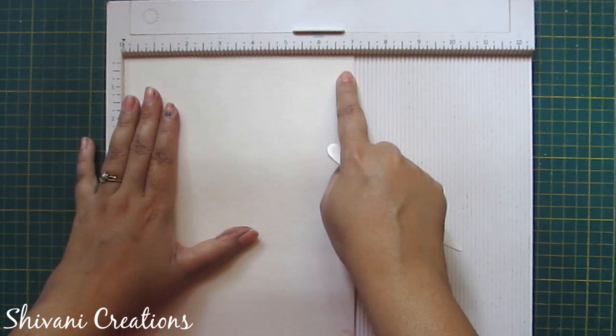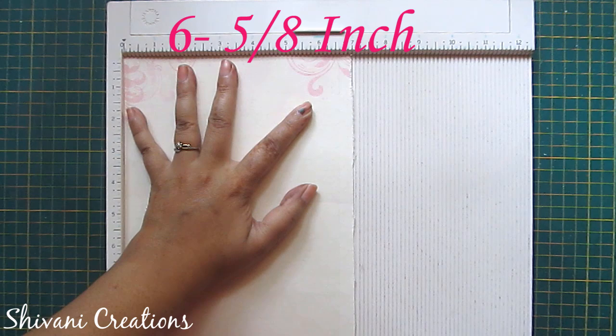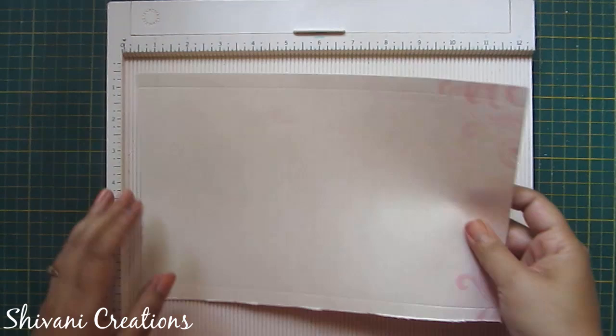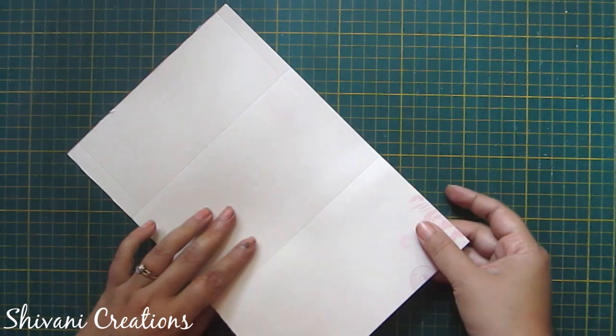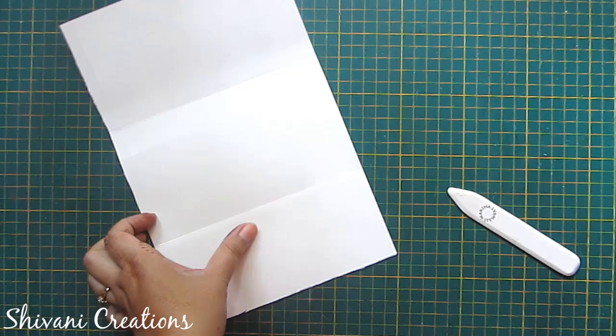First I am taking this pattern paper which measures 10 and a half by seven inches. On the seven inch side I am scoring at six and five-eighth inches. Now rotate your paper and again score at six and five-eighth inches. Now on the long side score at three inches and seven inches. The scoring part is done. Now fold all the scored parts.